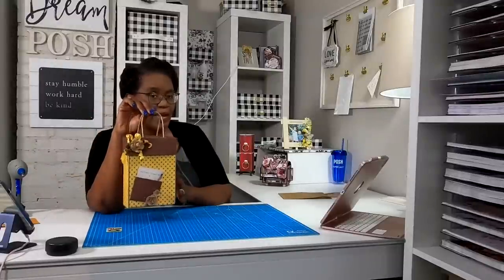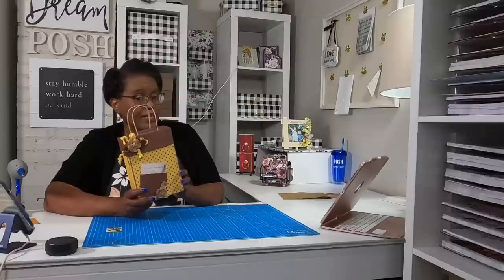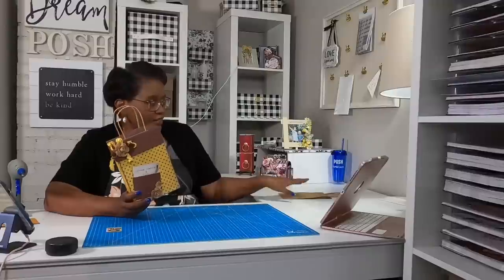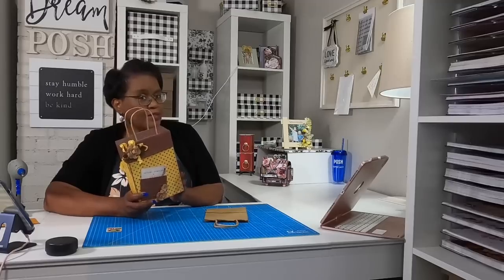Here is that same bag dressed up. Isn't this absolutely fabulous? I'll give you a closer look once we get ready to go over what you're going to need to make it. You're going to be amazed at how easy it is to take this and turn it into this. You know what time it is — it's time to make it.